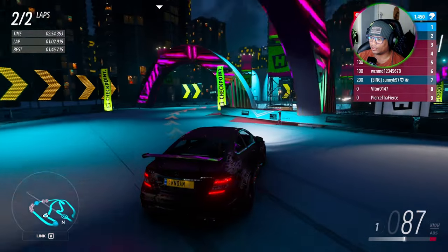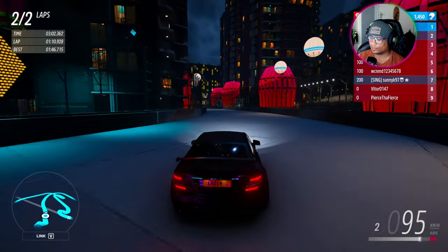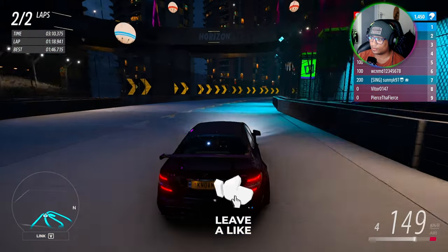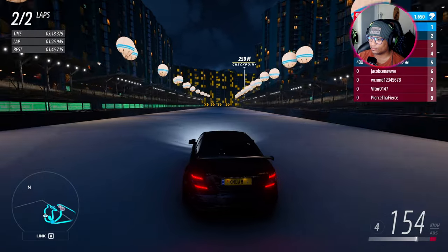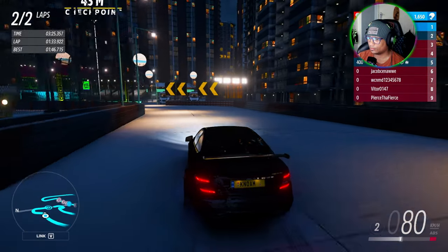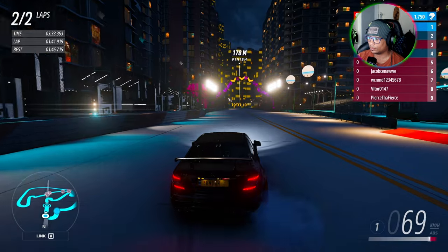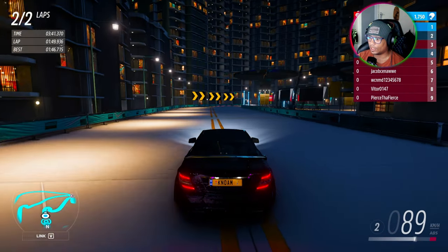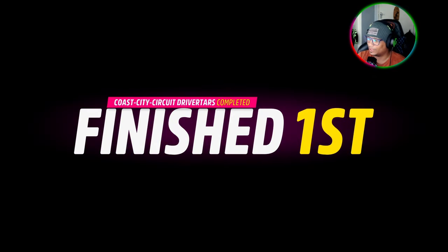I can do the donuts in peace. I can do the donuts. He died. I have to give a cheeky donut - now that was nice, pretty well.